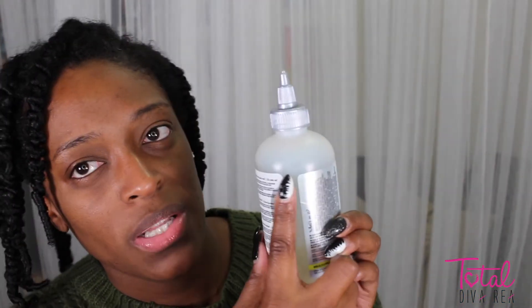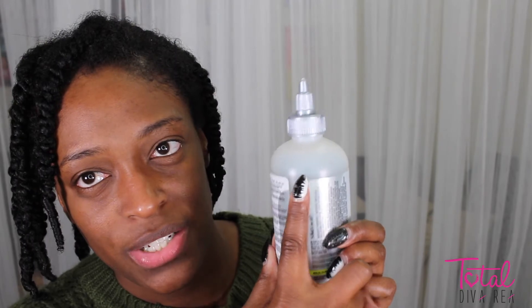If you guys haven't tried this out, definitely go check it out. I only used it once and the bottle is already down quite a bit — I'll probably get about four or five uses out of this eight-ounce bottle. You literally don't need a lot; the stuff is really really thick. I probably went a little heavy since it was my first time using it.